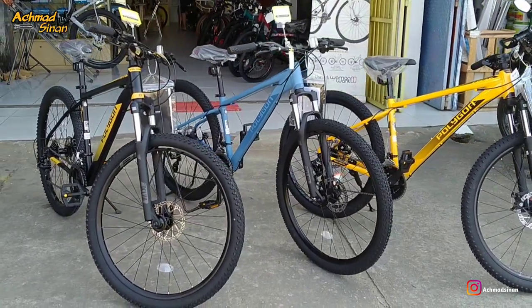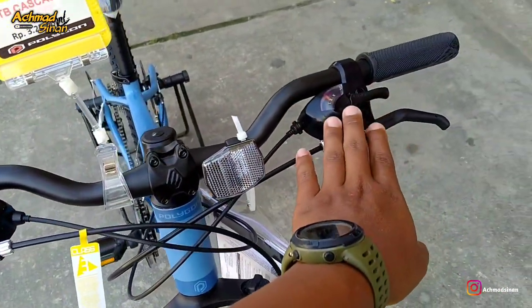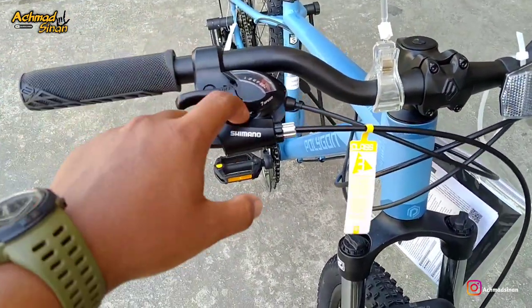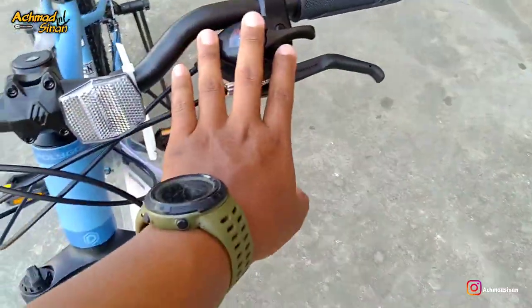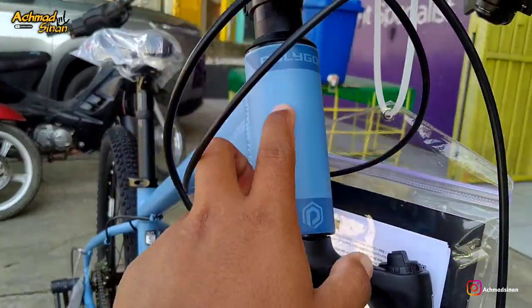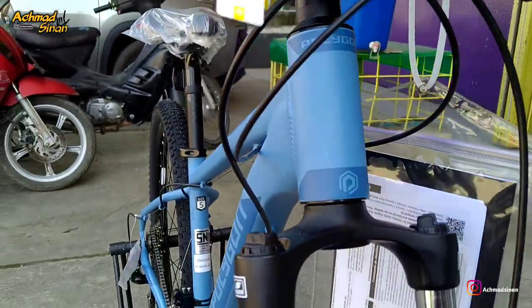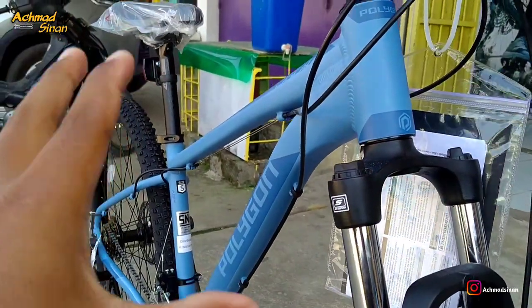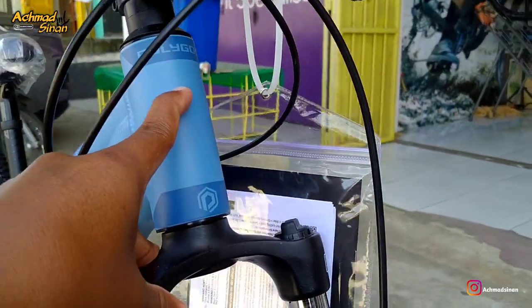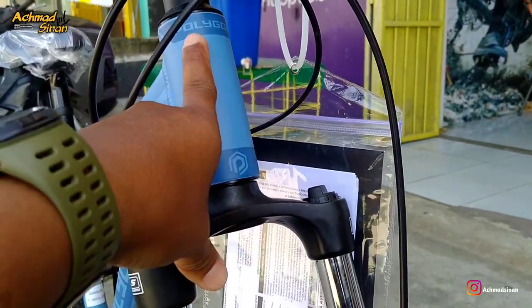Kita kembali ke shifternya. Shifternya menggunakan Shimano 7 speed non-series, kiri 3 speed. Di sini menggunakan rem mekanik, masih gabung bersama shifternya, kiri kanan sama. Ada mata kucing di bagian head tube-nya. Belum head tube taper, masih oversize. Tapi overall sepeda ini memang keren banget, warnanya mewah dan kece. Belum ada emblemnya, tapi ada stiker yang halus banget finishingnya.